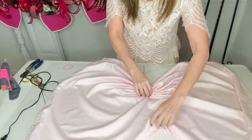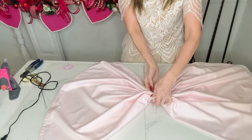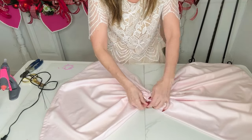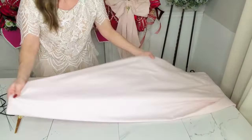I'm just going to go ahead and ruche the center part of my big piece of fabric. I'm going to take a zip tie and simply zip tie it in the center. You could also use floral wire, but I have been dealing with carpal tunnel in my hands, and the zip ties just work so much better.